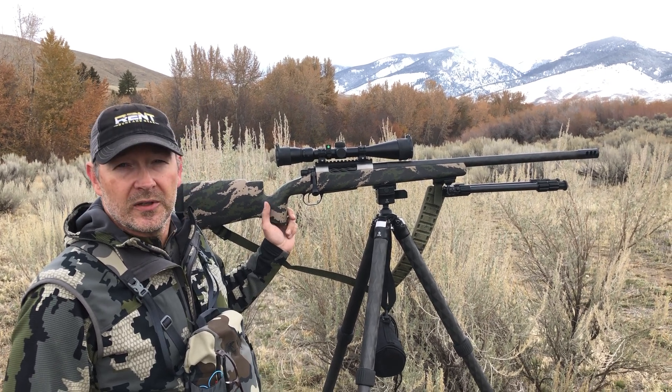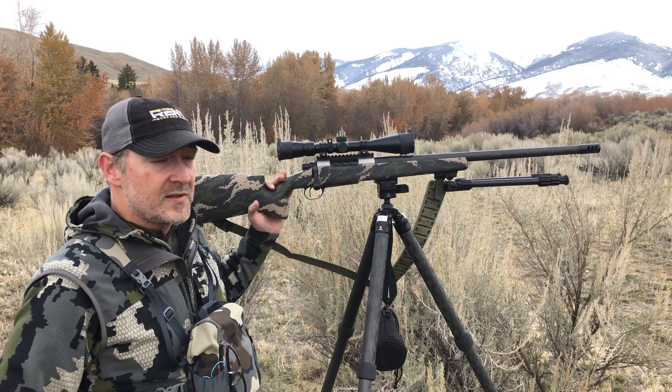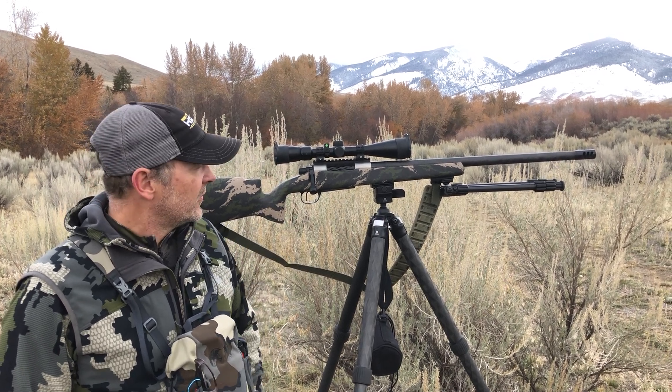Great long-range bullet, really good terminal ballistics, and slippery through the air to reduce wind drift and whatnot.